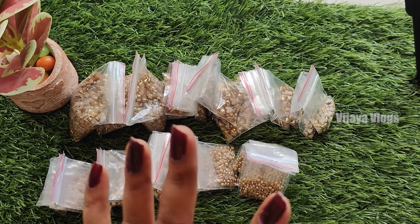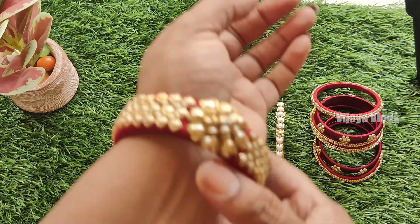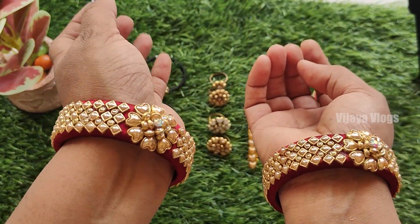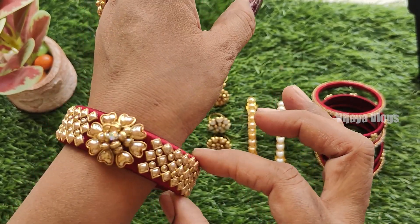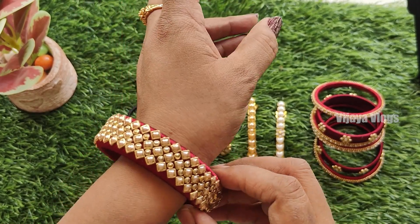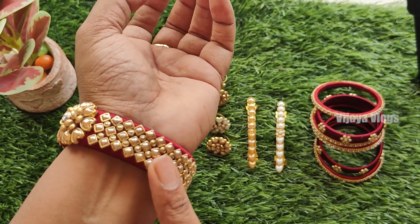This is a number of designs. For example, the ceramic gold and white is the ceramic. There are some bands, some rubber bands, some rings, and some hair clips. Let's take a look. There are many classes in this one-cut.